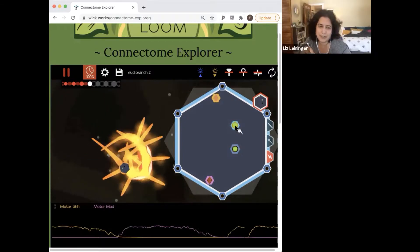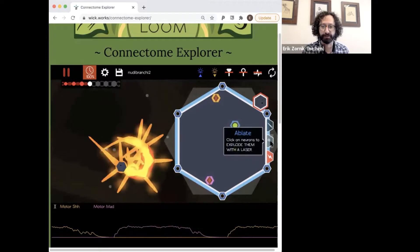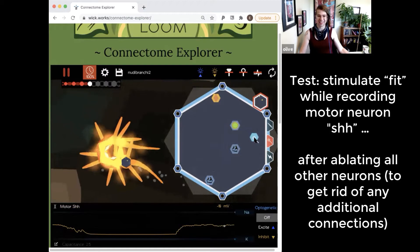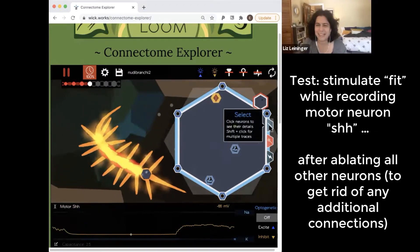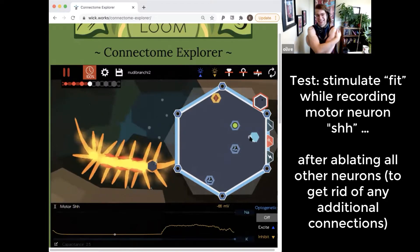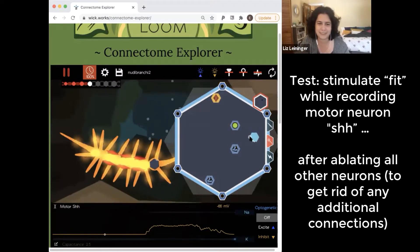If we really want to know if fit connects directly to mad — ablate everything else except for the two neurons that you're interested in, and then see if it still activates.